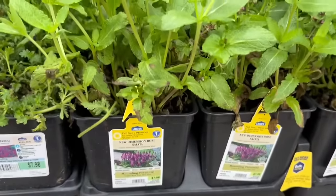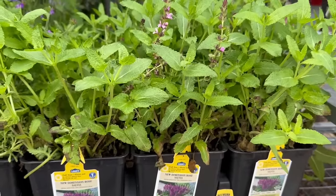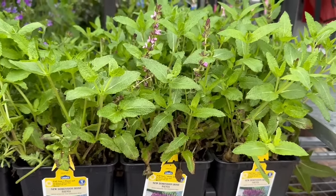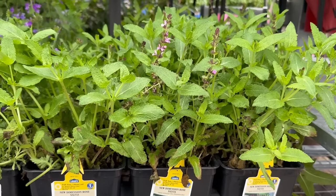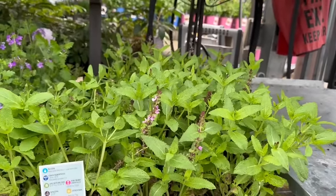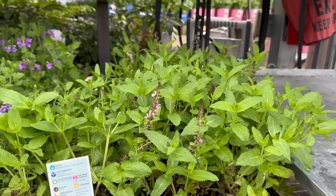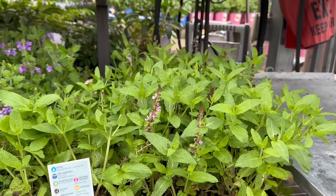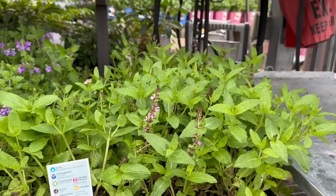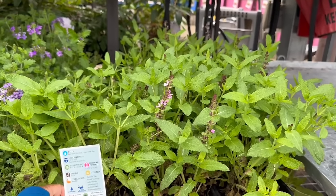New Dementia Rose Salvia — you can utilize this one monthly. It is also water-wise and deer resistant.